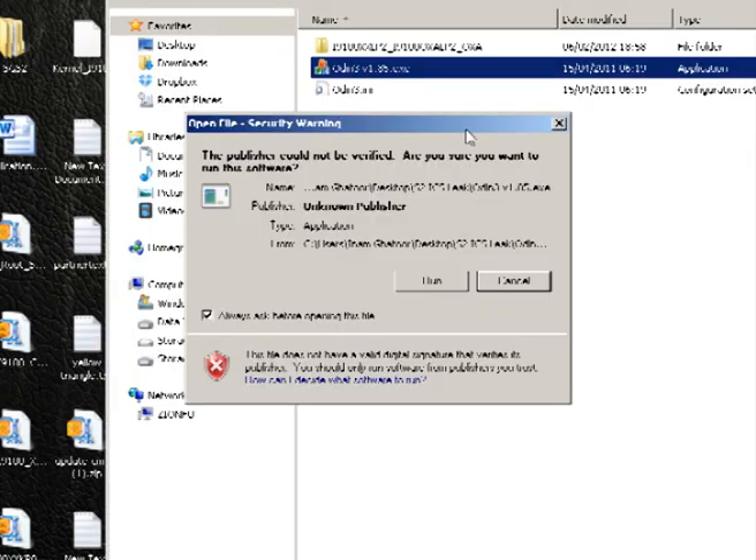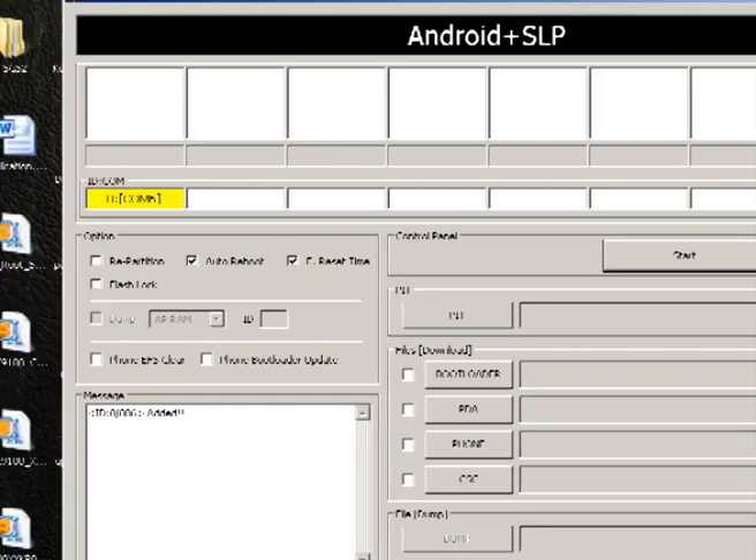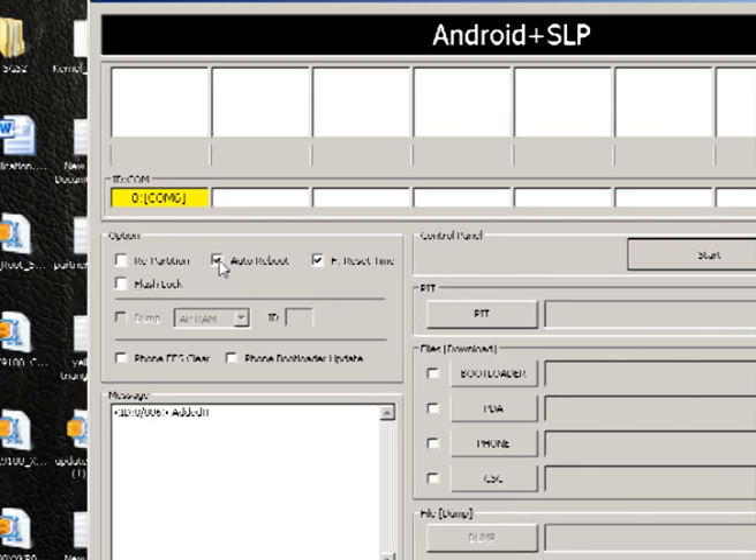Load up Odin — I'll put a link in the description of where you can download this from as well. Minimize that in the background. On the Odin window you can see that the first box, COM port 6, is yellow, just signaling that the phone is connected. First things first, make sure that auto reboot and reset time are both ticked. All other boxes in this section should not be ticked — they should be left blank.